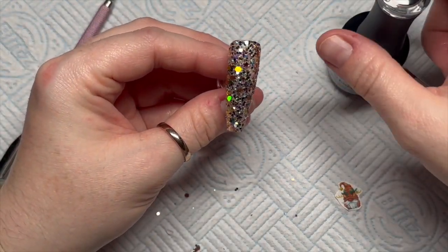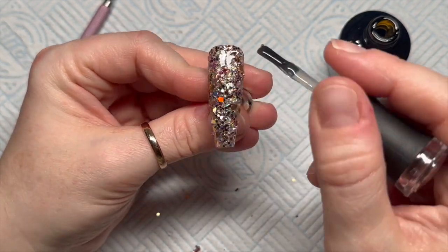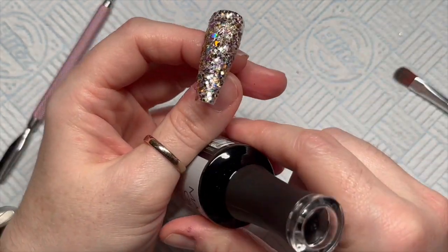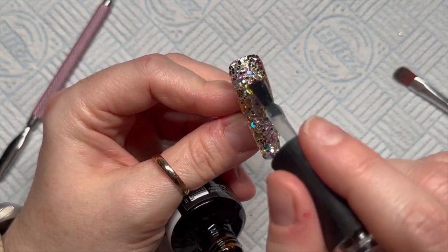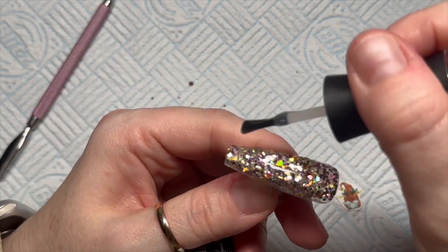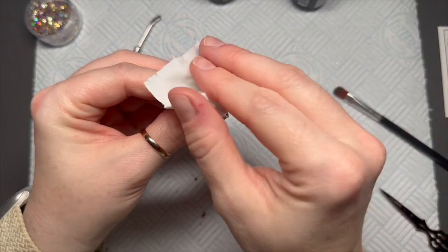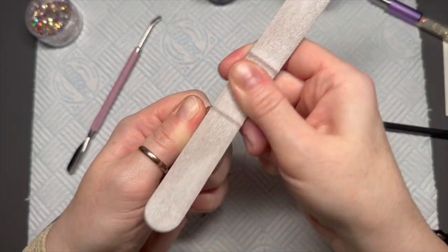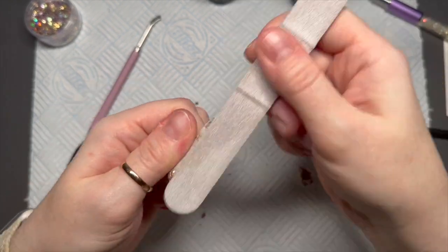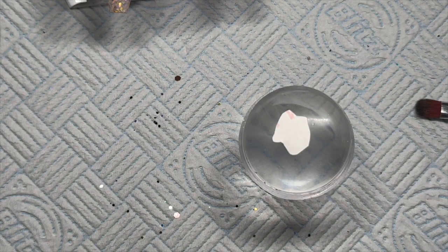Once you're happy, pop it in the lamp, then I'm going to encapsulate this in the clear builder gel from Madam Glam. I do really like it, but it's a little bit too thick for my liking — I'd rather it was a little bit looser. I've wiped the tacky layer off and I'm just going to file it into shape, make sure it's nice and smooth, and then wipe off the dust.